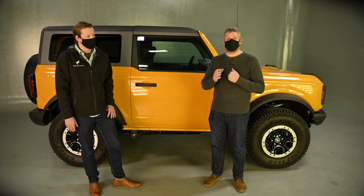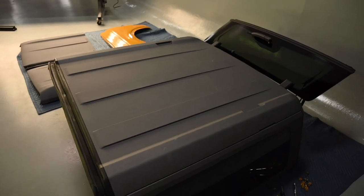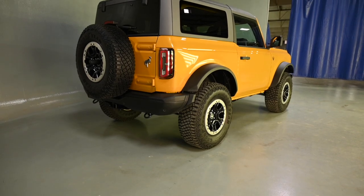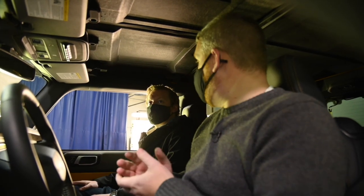This is Jake Williams. He is an engineer on the Bronco for Ford, and he is going to help us remove the three-piece modular roof. This is the standard roof on all two-door Broncos, and then we're going to take the doors off. We are here in the Bronco, and Jake is going to show us how to take the front roof panels off.